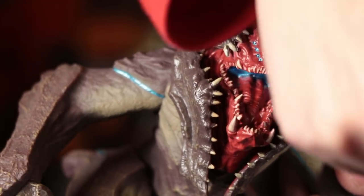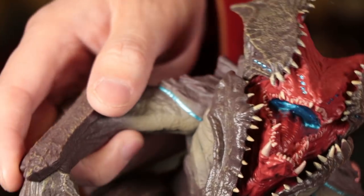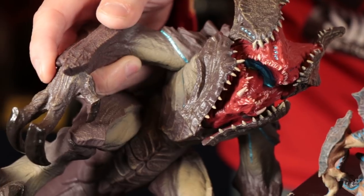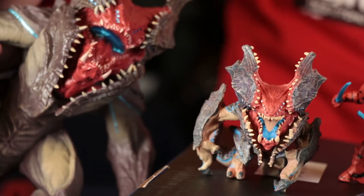On the full size, the mouth is just all red. Whereas on the mini, you have like the blue in the tongue. With the full-size Bandai, we're mostly just getting brown and red with a little bit of blue. With the mini figure, we're getting so much more variety of color.